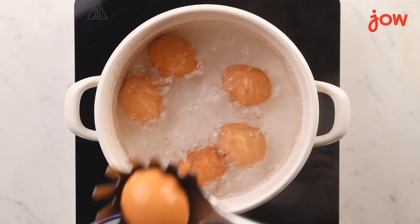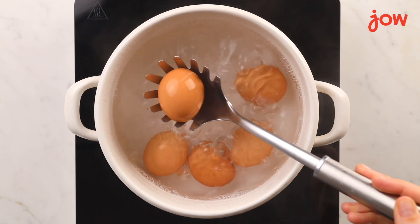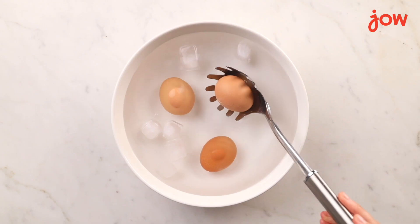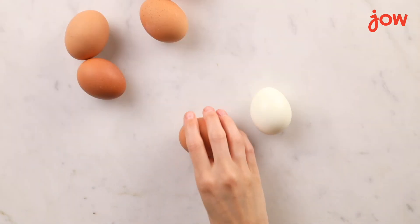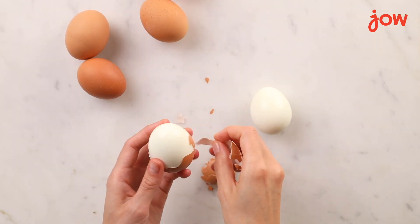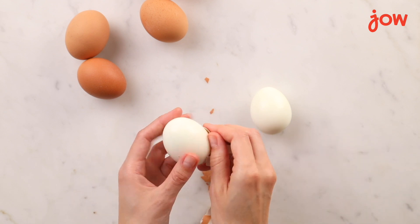Next, remove your eggs from boiling water and place them in an ice bath to stop the cooking. If you're having any trouble peeling them, just run them under some water. Peel the eggs gently from one end to the other to make sure they come out nice and smooth.